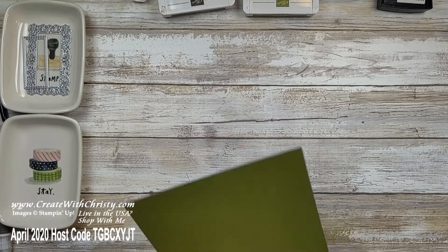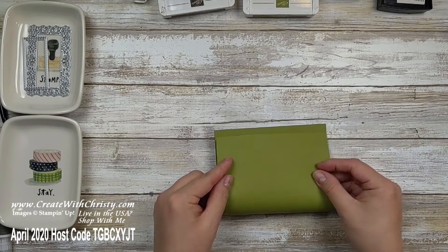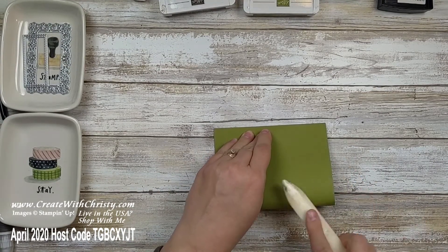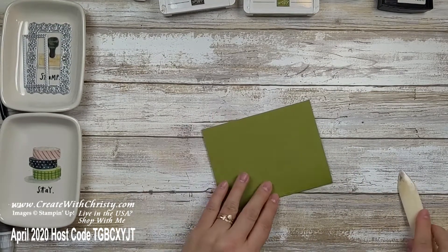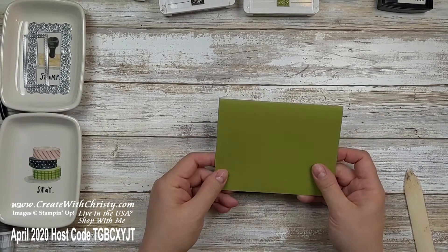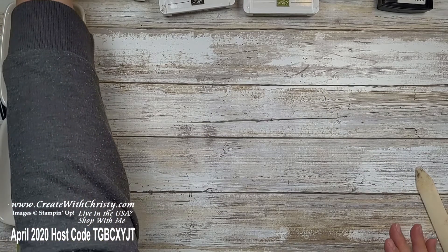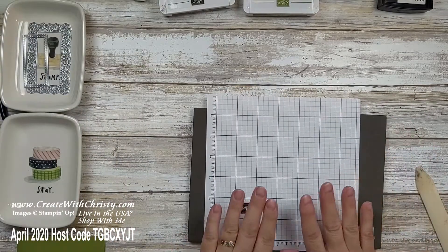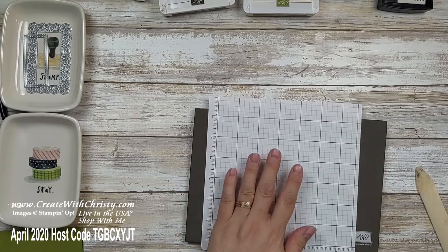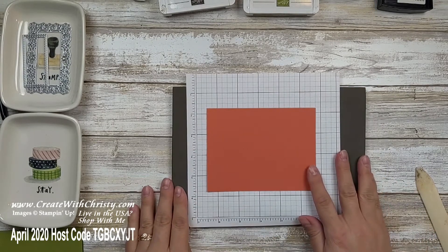Let's go ahead and start with the card. Grab your Old Olive piece — this is the 5½ by 8½ piece. Fold it in half, always making sure the corners meet. I use a bone folder to get a nice crisp crease, but you can also just use your thumb. So there's my card base. Now we're going to do some heat embossing right off the bat. I'll grab my stamp and pierce mat and a piece of grid paper to protect my work surface.